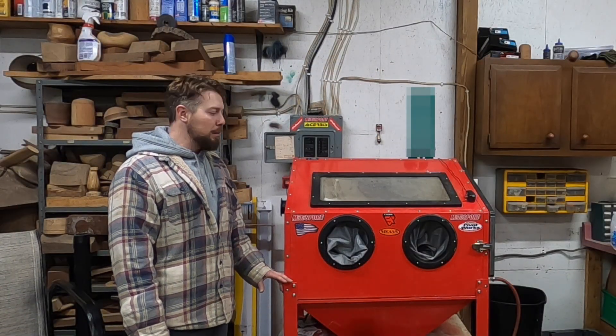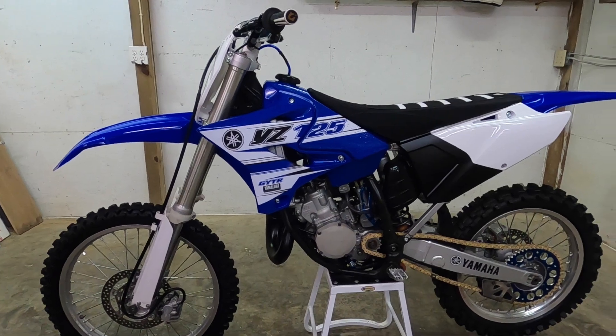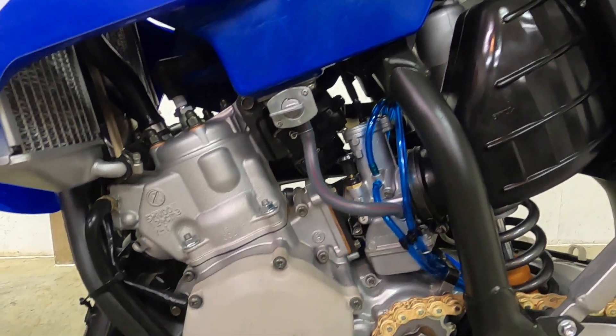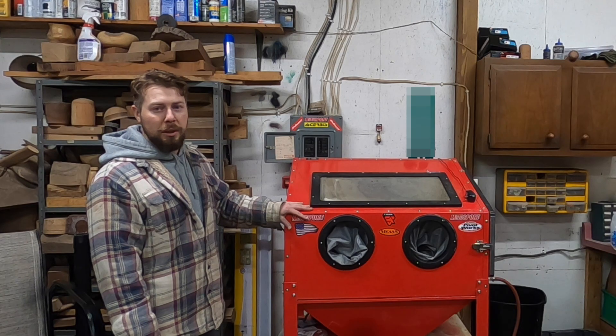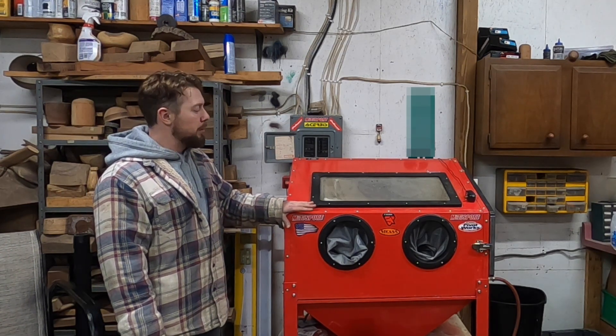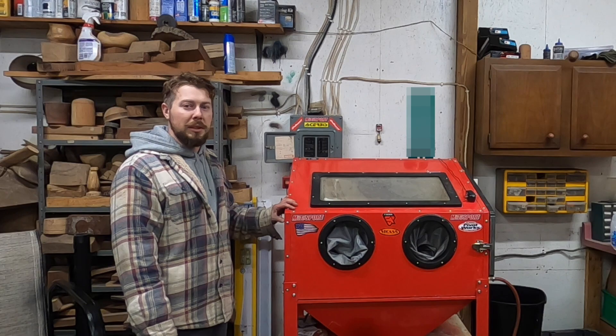Hey, what's up everybody. Today I have my vapor blaster here that I've used to restore one motorcycle so far, and it worked incredible. I did build this thing from scratch. I do have some upgrades I want to do to it, like the foot pedal and a few other things. I figured I'd make a video on it, and maybe this will help you out if you ever want to build your own — I can help you out with some of the parts and pieces and where to find them.